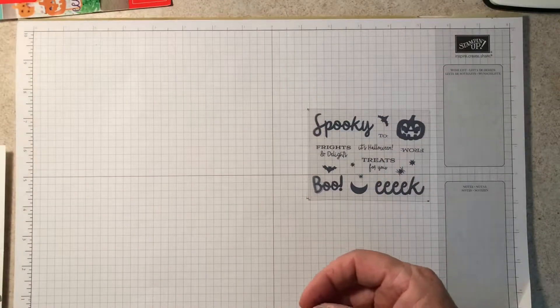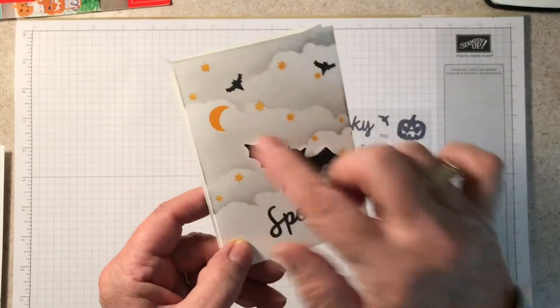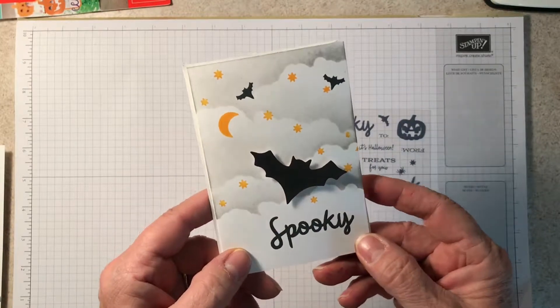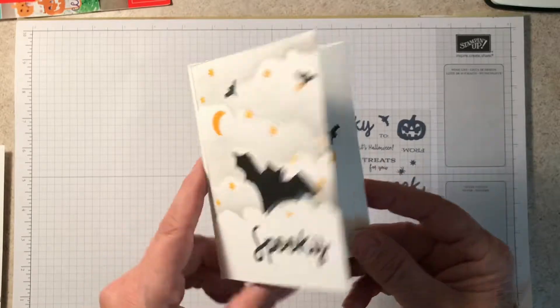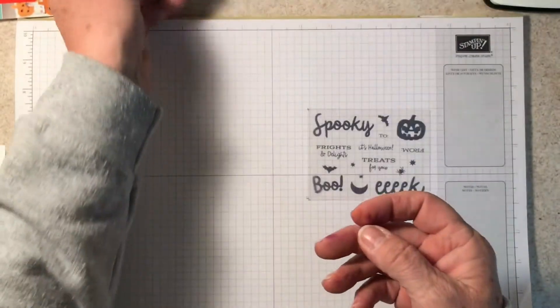The last project I'm going to share is this one, and I'm going to show you the technique for creating the background. It's an old technique but it's always a good one. Here's the inside and the envelope as well.